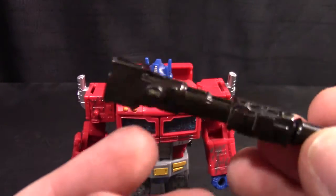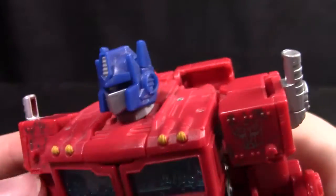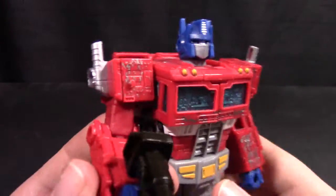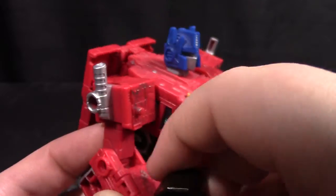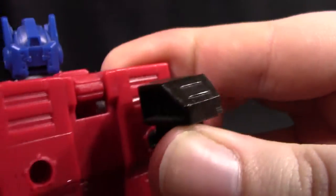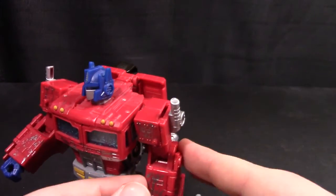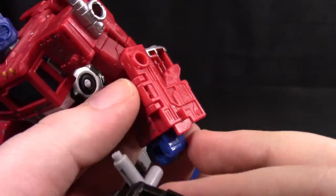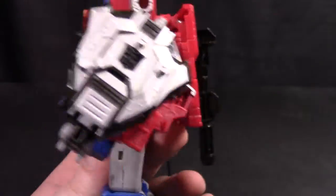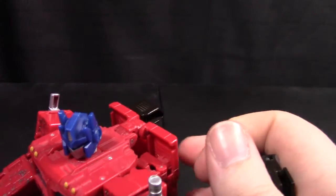He still has the same accessories — the ion blaster fits into his hand just fine, although it's oddly a bit of a brown color. And of course if he's not using it, you can just plug it in back here. I love it when a figure can store the weapon in robot mode. And he has his shield buckler thing — you can have him holding it in his hand if you want, which looks a little odd, or you can plug it in here. It still looks a little odd because of how far it sticks out, but it looks a little better. And of course it can be stored on the back.